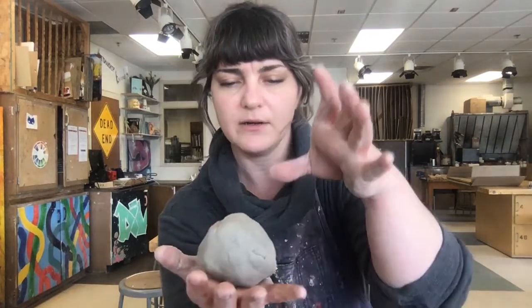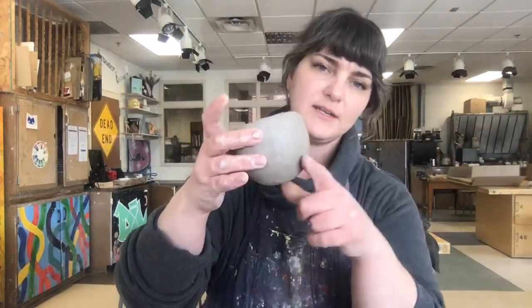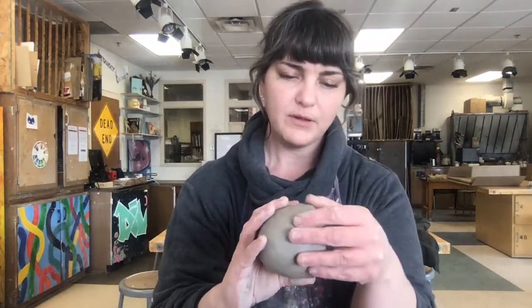The first thing I'm going to do is form it into a ball. You don't want to go too large. It's harder to get your thumb and your fingers in there to pinch the form if your ball of clay is very large. The simple pinch pot that we're doing starting out is just going to be about the size of a clump of clay that you can fit in your hand.